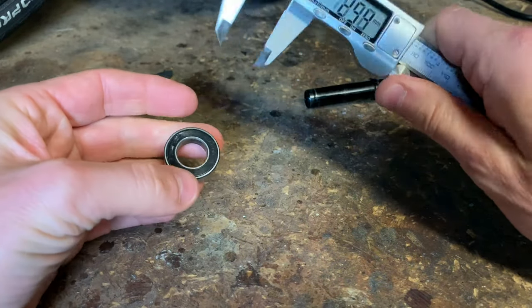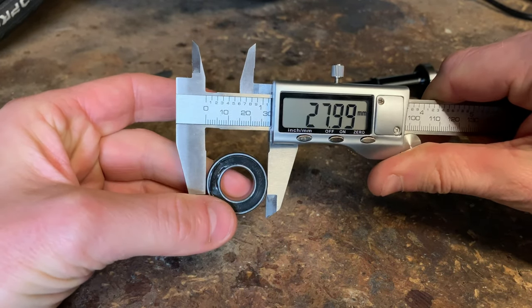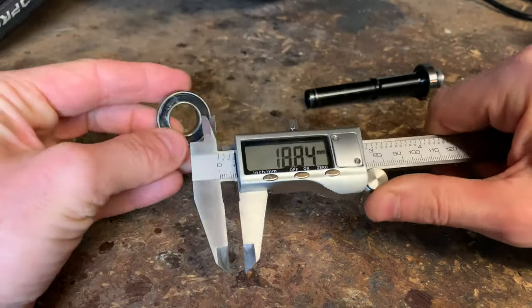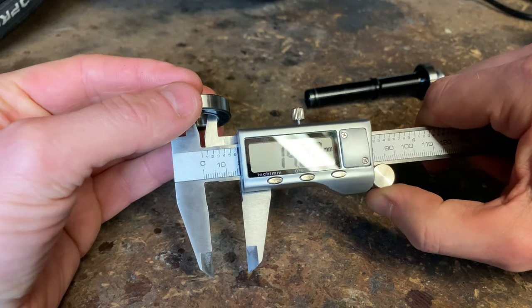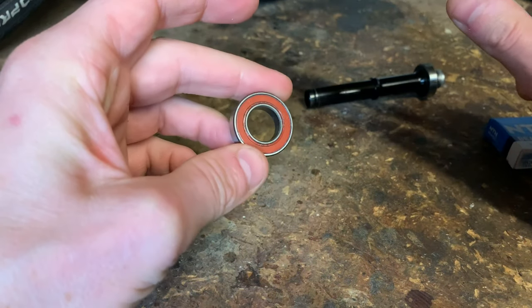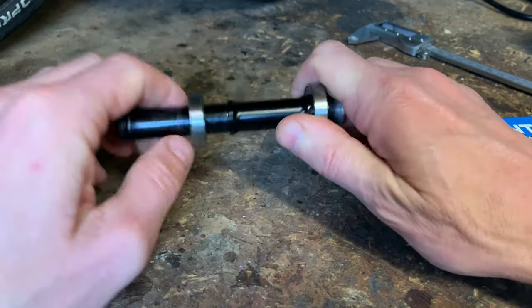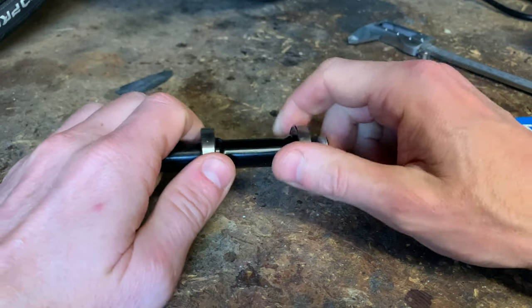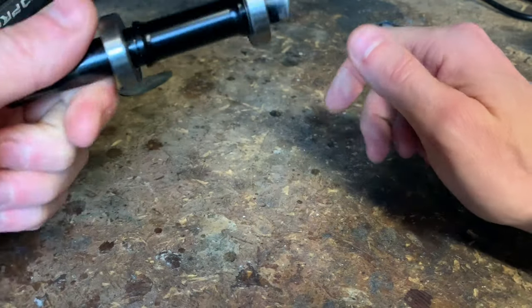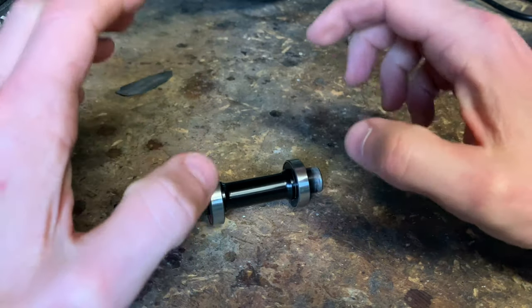Now you remember I sent back all my 6902s because the ones I took out of the front wheel were 6903s. So we've got 28mm outer by 15mm inner — these are standard 6902s and they go on the rear axle. But I've already sent all of my 6902s back. So now I'm stuck with four bearings that don't fit either of my axles, whereas before I had sent back the ones that fit the rear axle because I hadn't taken the rear bearings out yet. Never mind — okay, we'll get there in the end.